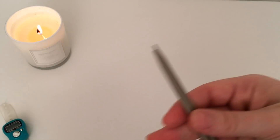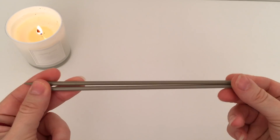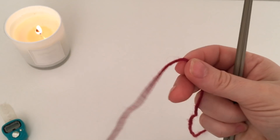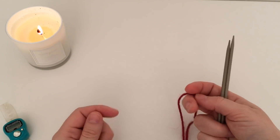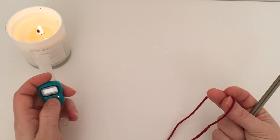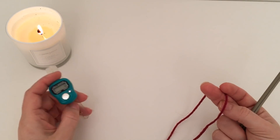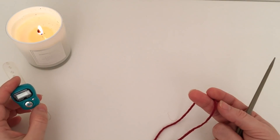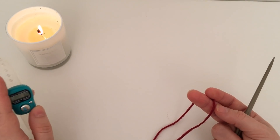Беру спицы №4, для начала чулочные, но потом нужно будет перейти на спицы на леске, потому что шаль будет очень быстро расти. Также нам понадобится счётчик рядов — либо записывайте куда-то или ставьте галочки, как вы привыкли.